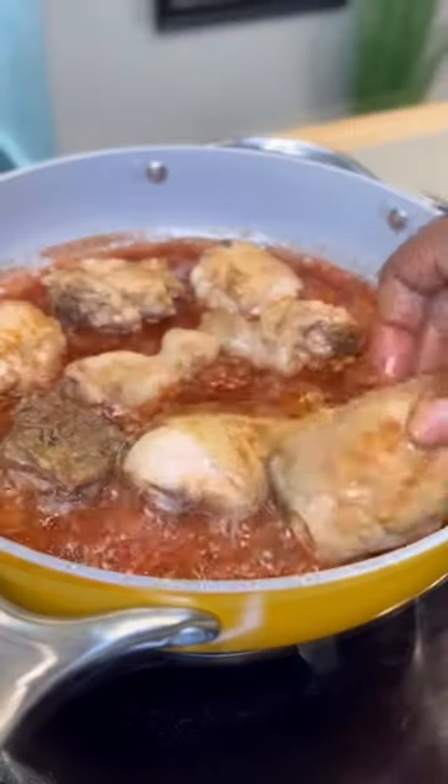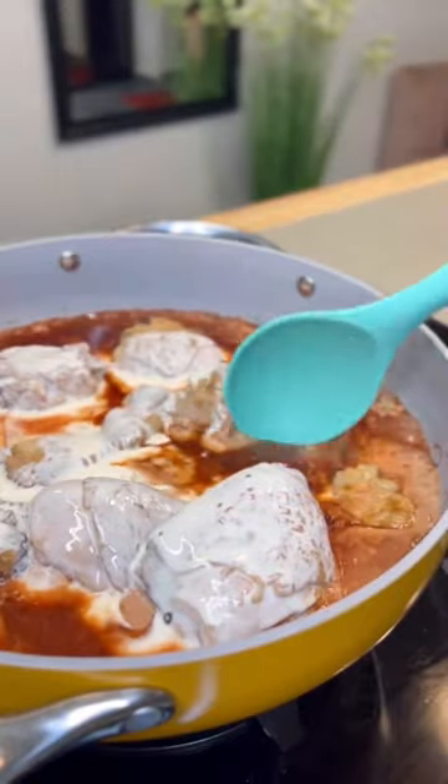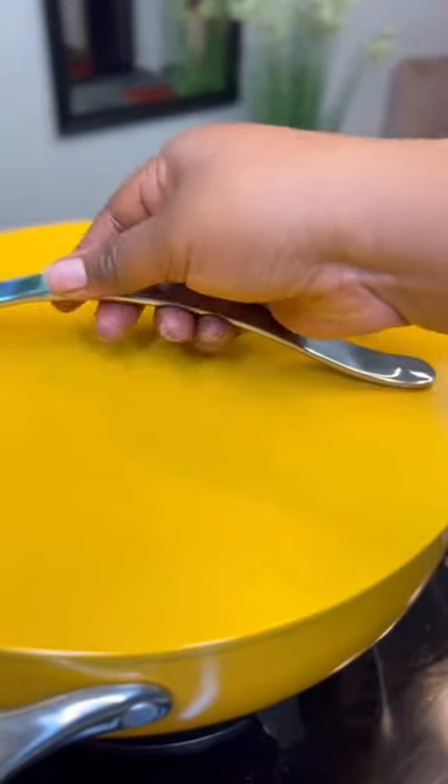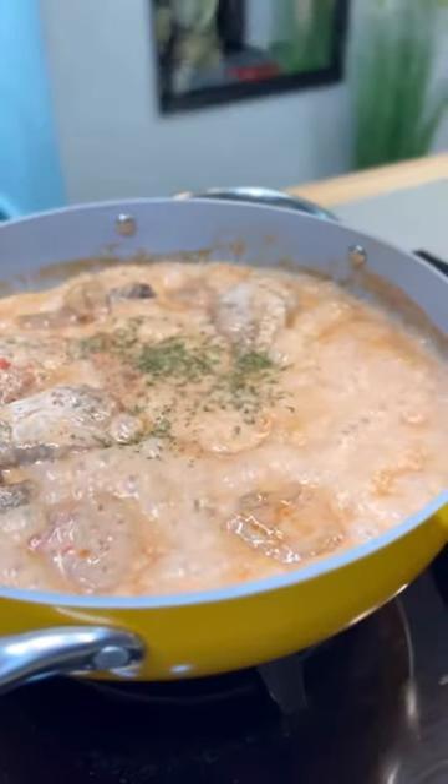Add the cooked chicken back in and add some cooking cream. If you don't have this heavy cooking cream, you can replace it with some coconut milk. Mix this together, then cover the pot and allow the sauce to thicken very well.